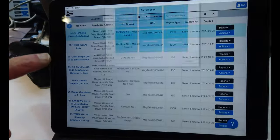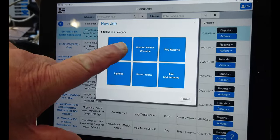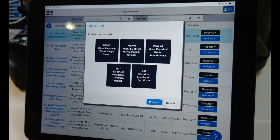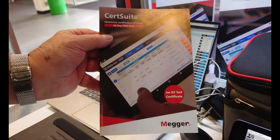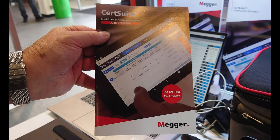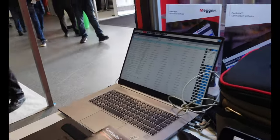If you want to try it, you can get a 30-day free trial at certsuite.app. The cost is £120 per annum as a flat fee, or £12 per calendar month if you prefer to pay monthly. For all details, visit certsuite.app.